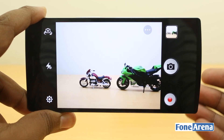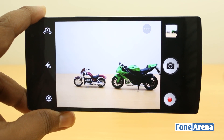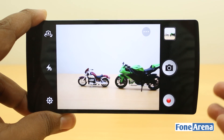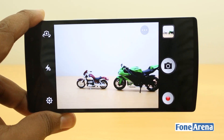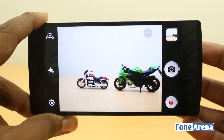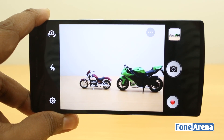The macro shots came out pretty well. The f/2.0 aperture really helps in creating silky smooth bokeh, and the focus performance, detail, and overall clarity work well. Moving on to the Achilles heel of most smartphones — low light performance.